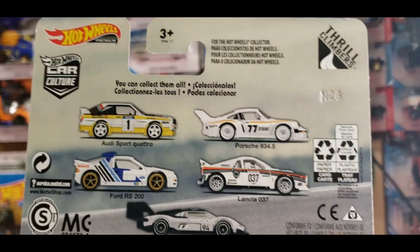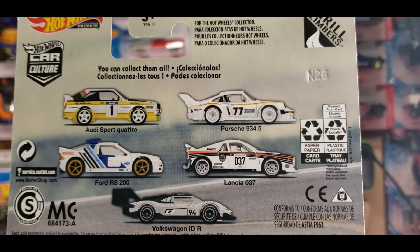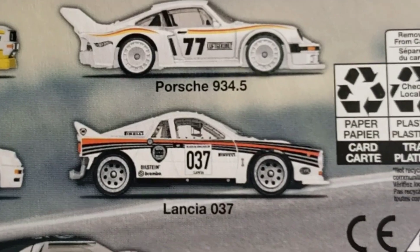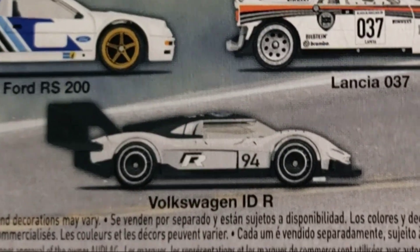For the Car Culture lineup, these are the Thrill Climbers — more of the rally racers. You've got the Audi Sport Quattro, the Porsche 934.5, the Ford RS200, the Lancia 037, and the Volkswagen IDR, which was a super sweet casting.